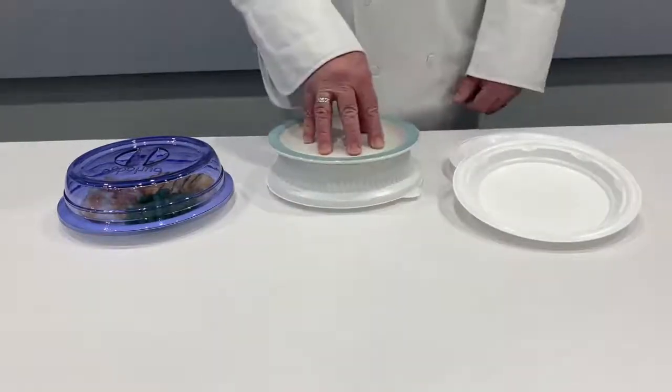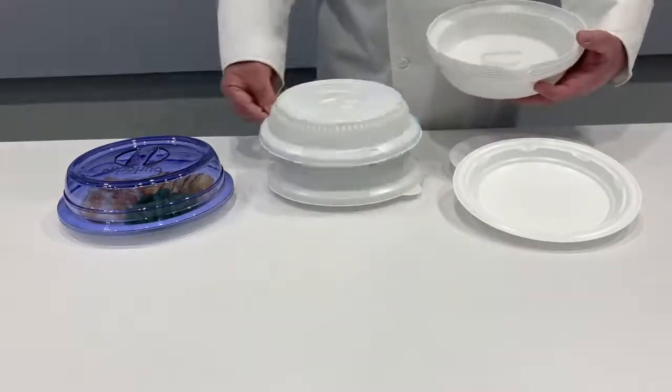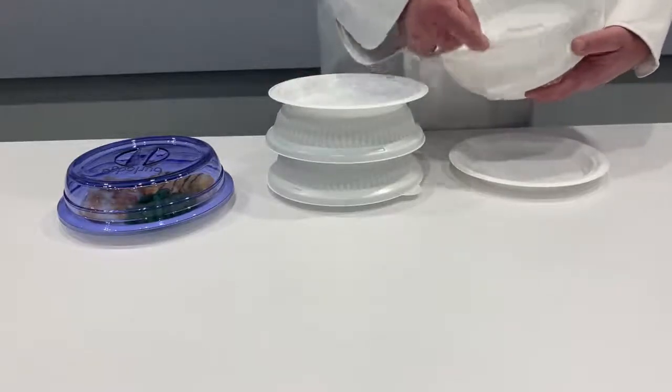The plate lid can be used with 8-inch china or plastic reusable plates. The polypropylene Iversio 16 lid easily de-nests from the product stack, making it a breeze to use.